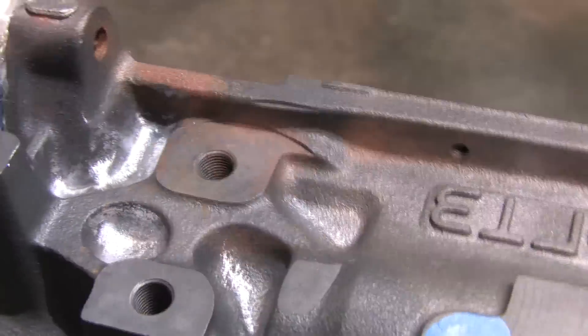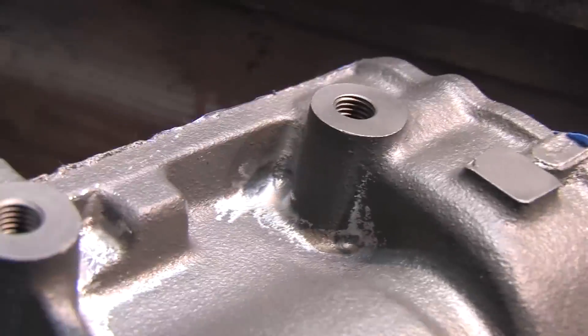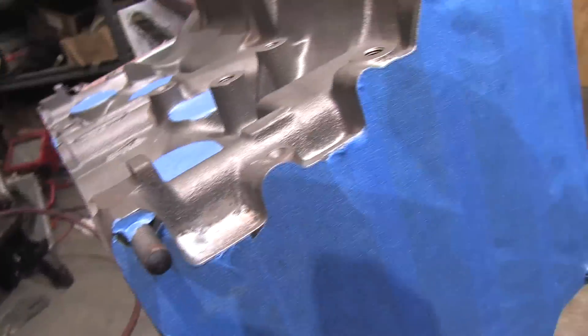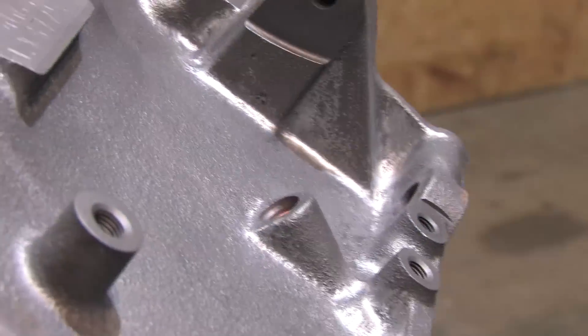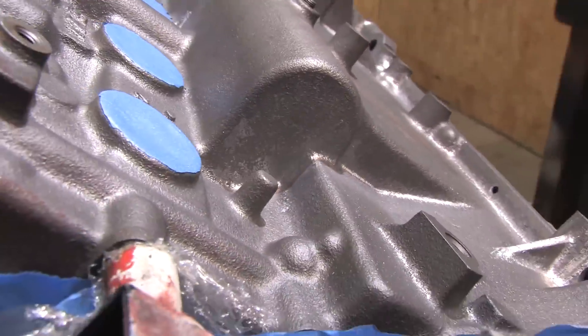I'm not going overboard — just knocking off the chunks and blobs of flash. I'm not trying to hide the fact that it's a cast iron block by smoothing the whole thing down. Powder coating will hide almost all of that texture, and when everything else is bolted to it in my crowded DSM engine bay, it's nearly impossible to see it anyway.